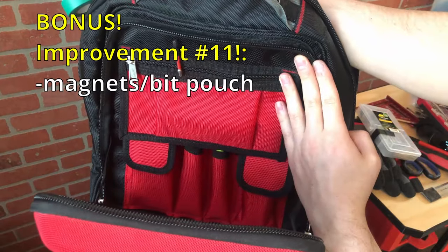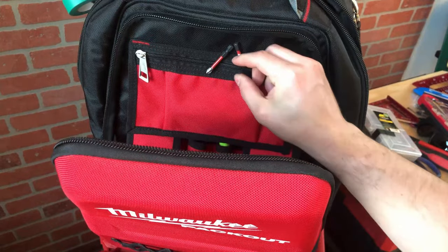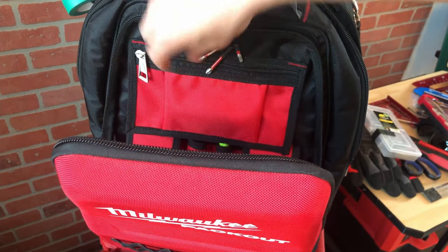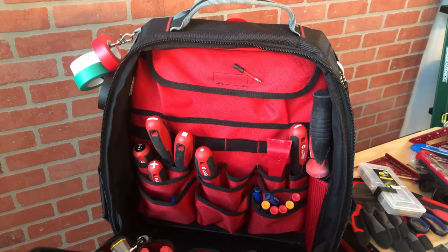Here's a bonus improvement idea: I attached a magnet on the other side of this pocket and it can hold bits nicely. So either some mounted magnets, or just a smaller pocket that's easy to access, would be a great addition to keep bits organized.